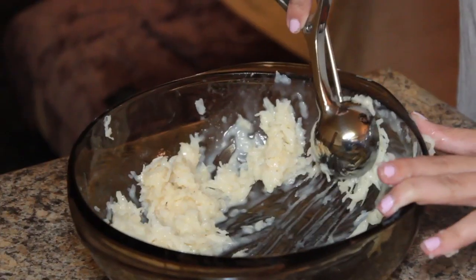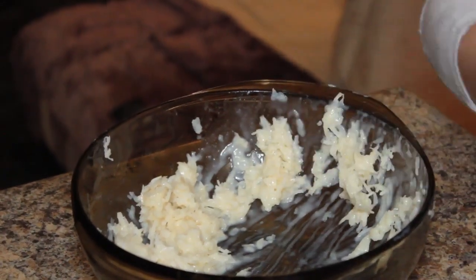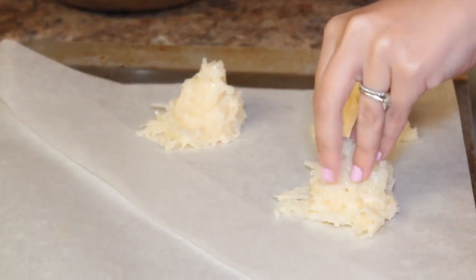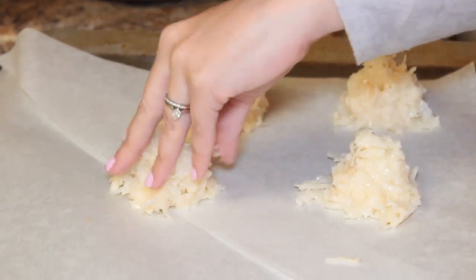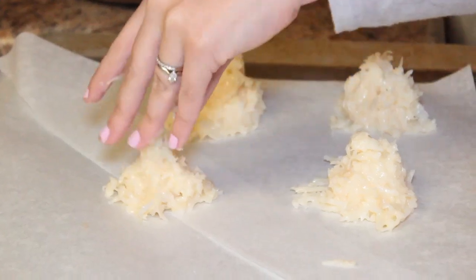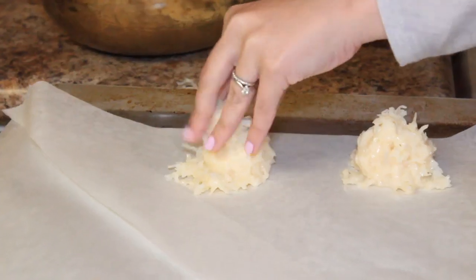So easy, right? We're done — now all we have to do is put them on parchment paper. I'm going to use my little ice cream scooper so they're all the same size. Just pinch the top so it has a nice little mound. You've got to get messy in the kitchen — use your fingers!